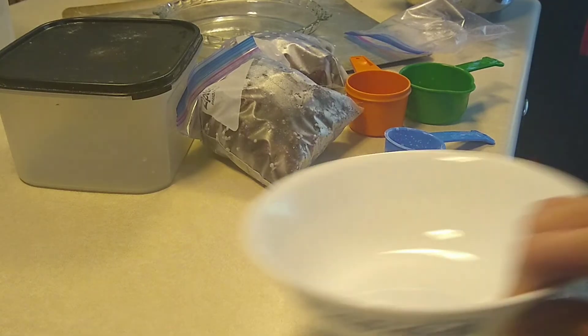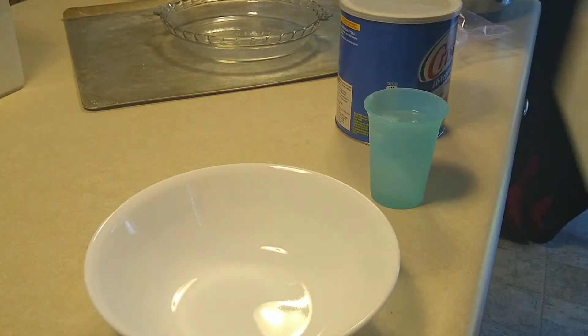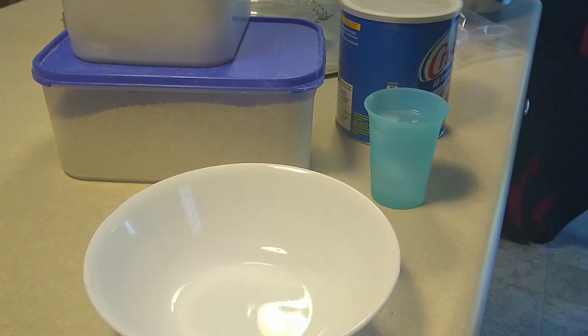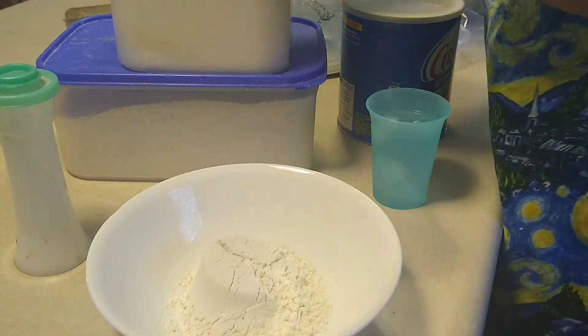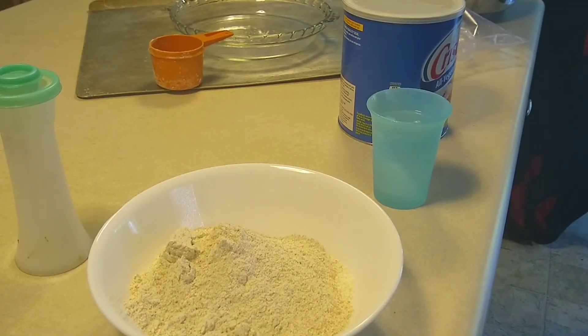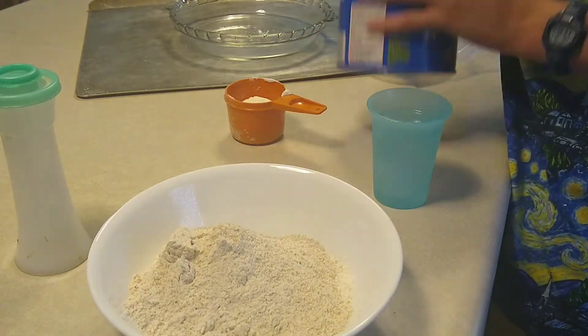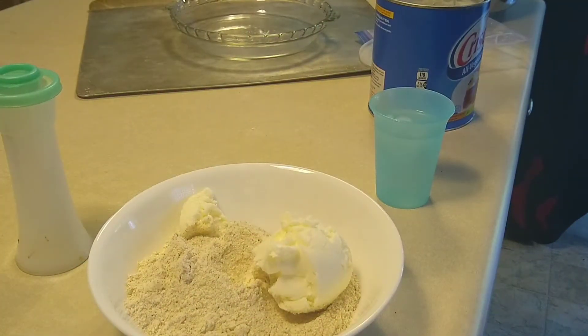Now it's time to work on the pie dough. You'll need cold water, lard, whole wheat flour, and regular flour, along with some measuring utensils. And don't forget a tiny bit of salt. We're going to add one cup of all-purpose flour and one cup of whole wheat flour to the bowl. Now add two-thirds of a cup of lard or shortening. Add a pinch of salt.